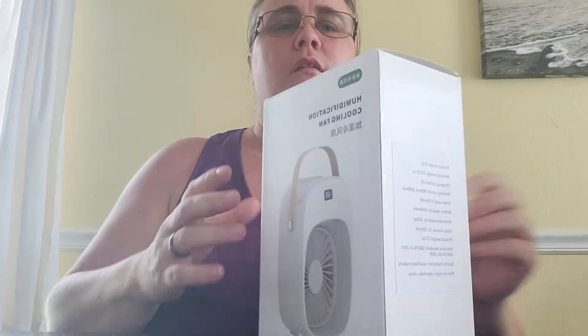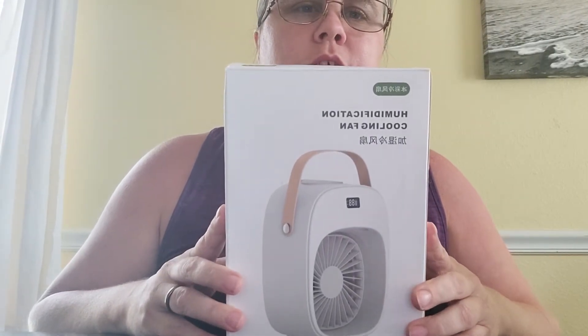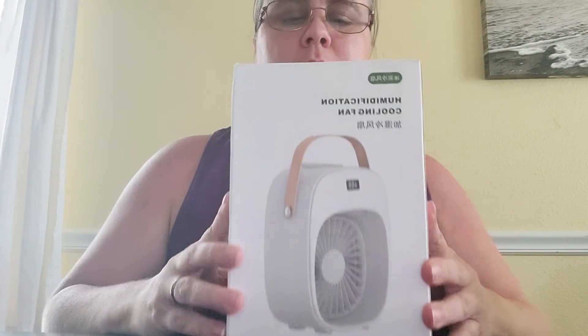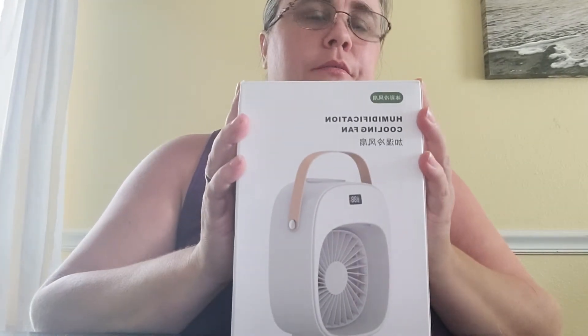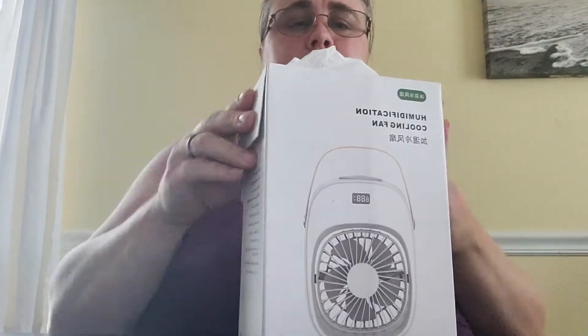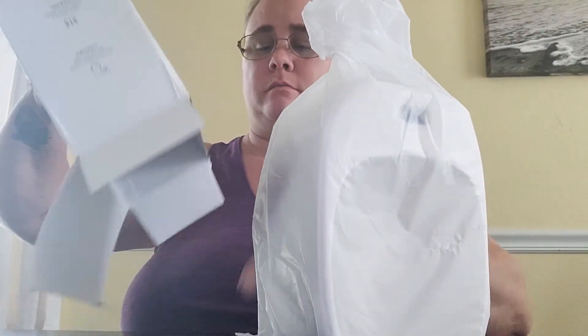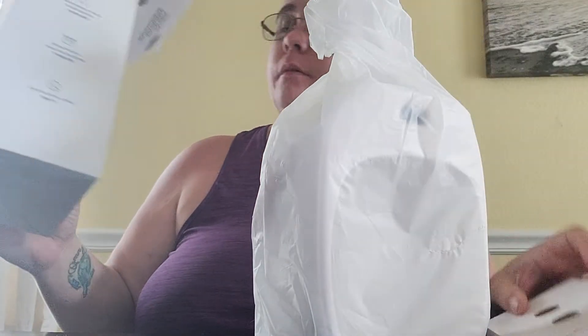Alright, hi guys. I'm here doing an unboxing video on this one. I have got a humidification cooling fan, a little portable fan. It's supposed to be cooler than a regular fan, so we're gonna open this up.